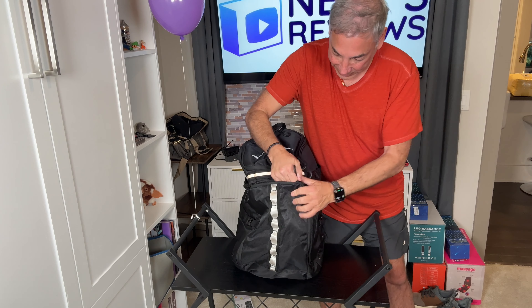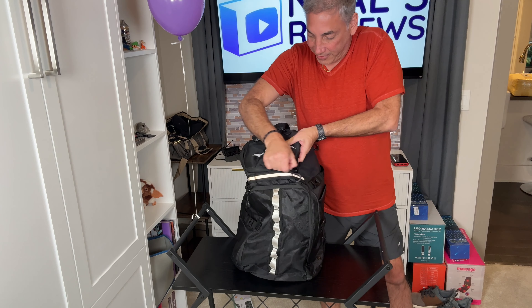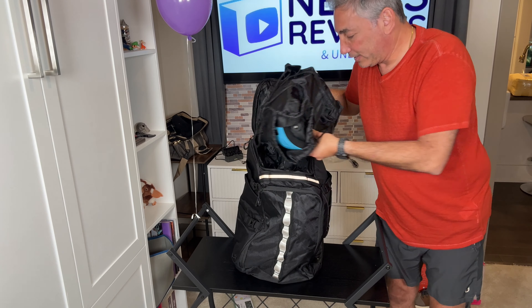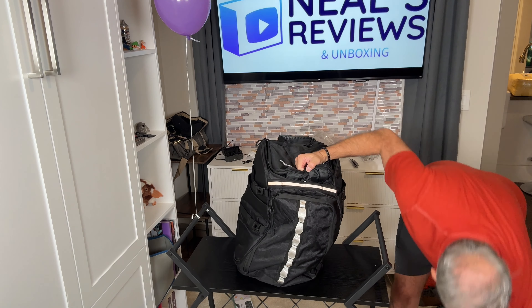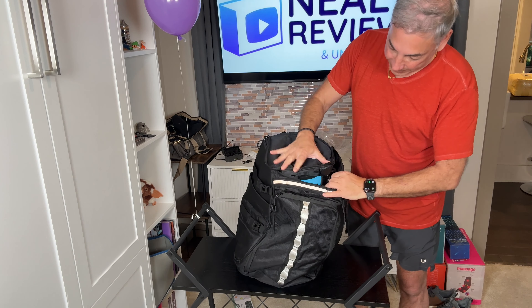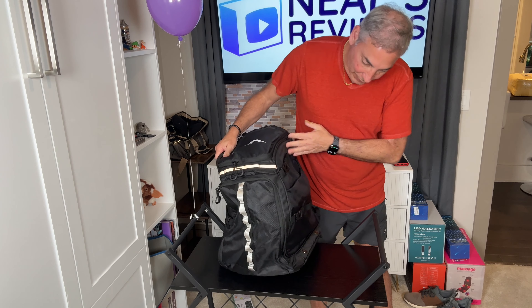You've got all these different sections. We have a top section here with a good size cavity. I'll put my ski helmet in there, and I can even probably fit my goggles here. These are my goggles - I still have a tag on them, but I've worn them, I just don't take the tag off. So now we have that section full.